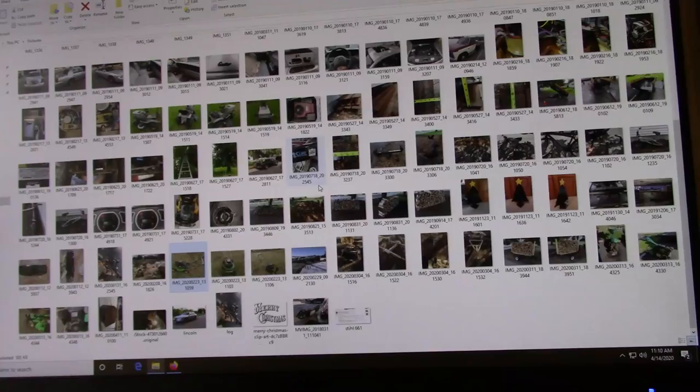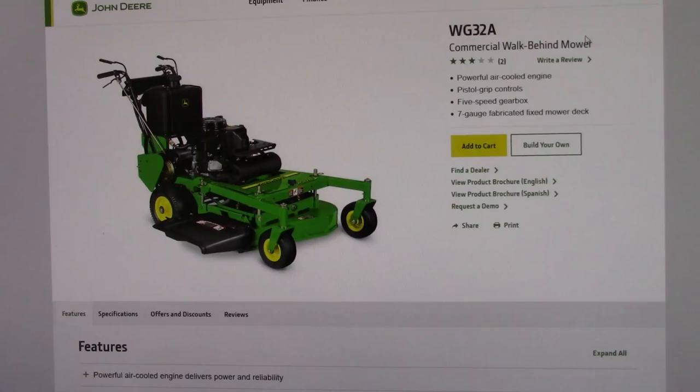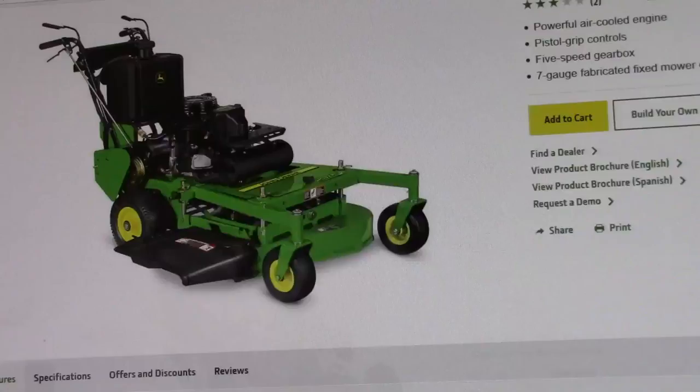The next mower I had, I actually bought brand new — the WG32A commercial walk-behind. It was a belt drive commercial mower straight from John Deere. They had 0% financing at the time, so I just went ahead and did it. I think this mower is like $3,000 to $3,500. I had it for two years and then sold it. Pretty much made my money back minus the profits.